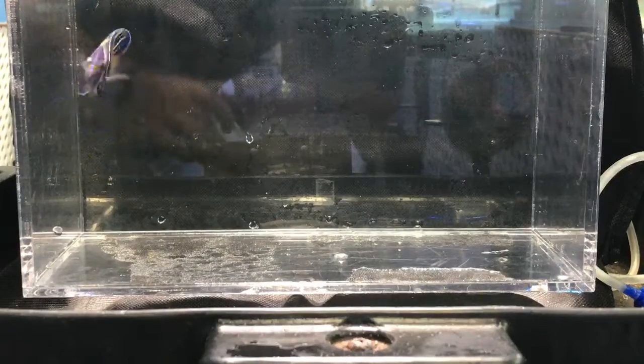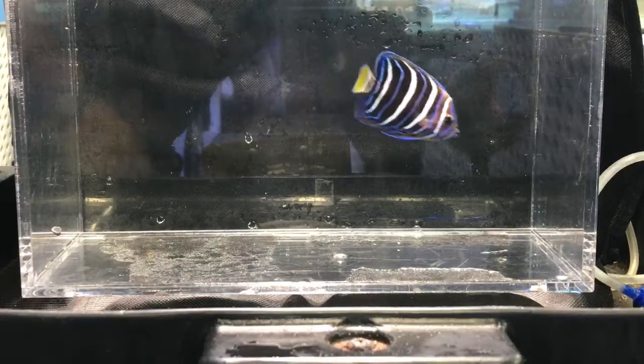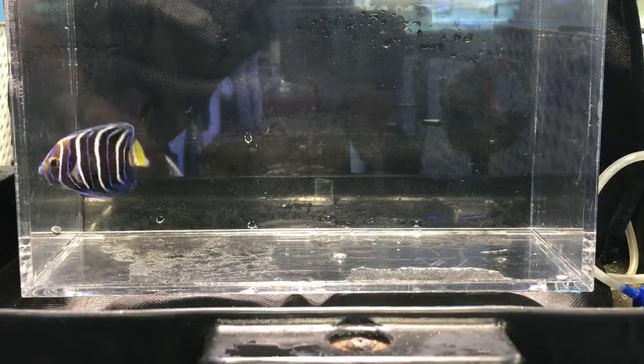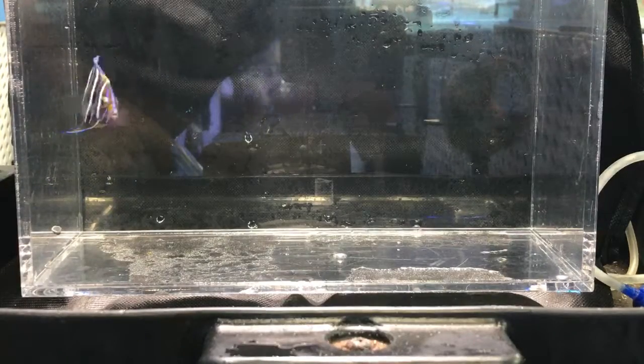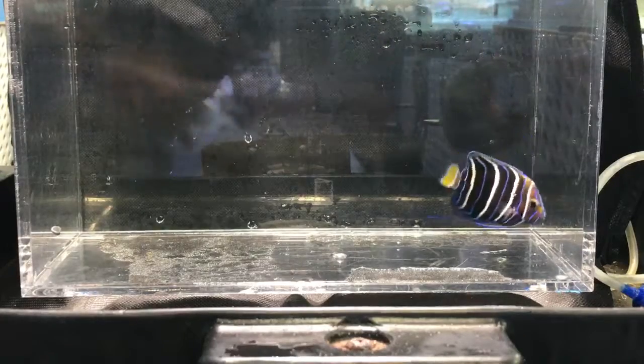Let me catch him and put him back in his little cubicle. I'll also show you what the maculosus angel looks like, and I'll give you an update on the asper angel I have in the coral tank. We'll go from there and I'll show you which coral tank he's going into.